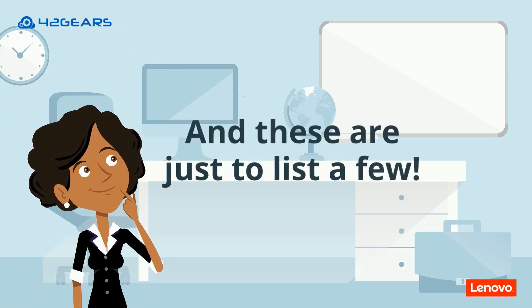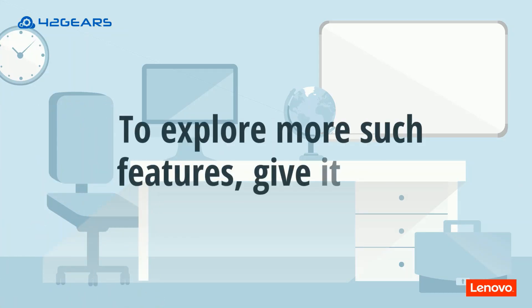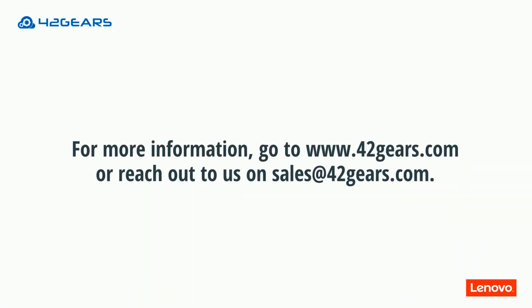And these are just a few of the features. To explore more, give it a try. For more information, go to www.42gears.com or reach out to us at sales@42gears.com.